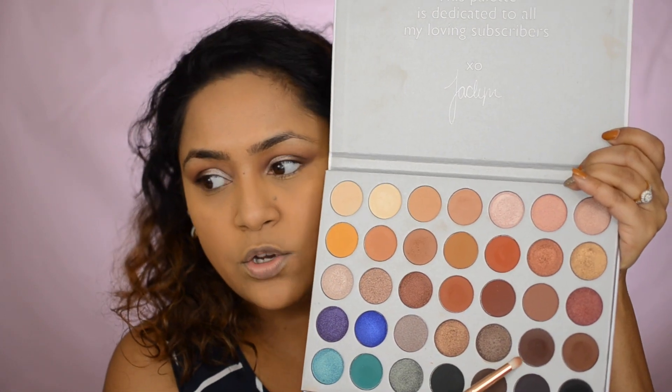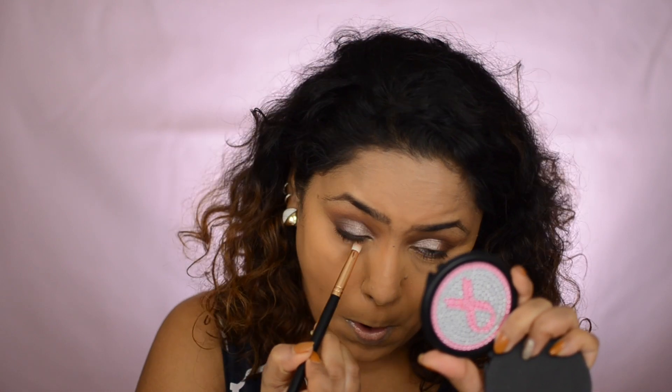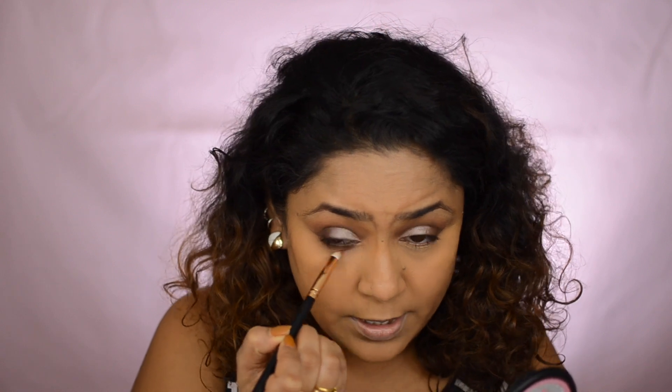Now let's move on to the lower lash line. You can use any darker or shimmer shade here, but I prefer darker shades. I'm taking 'Chip' again and placing it right in my lower lash line. You'll see a harsh line there — you don't want to leave it like that — so go in with a blending shade and smoke out the lower lash line so everything blends in well and doesn't look harsh. Keep blending until you're satisfied.